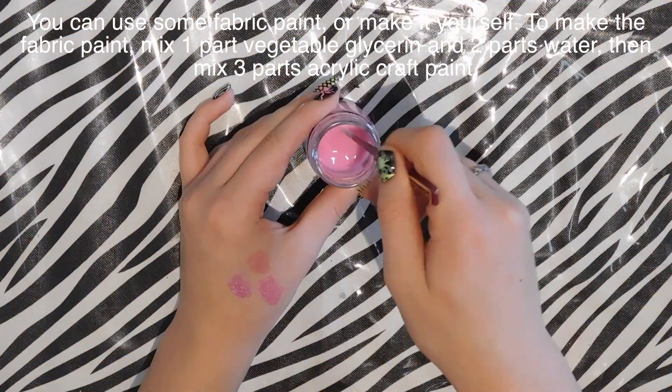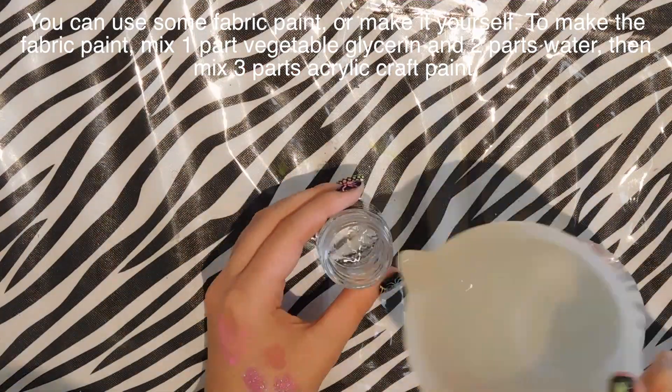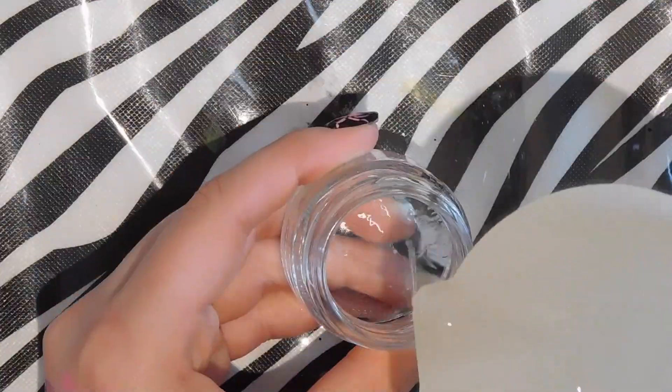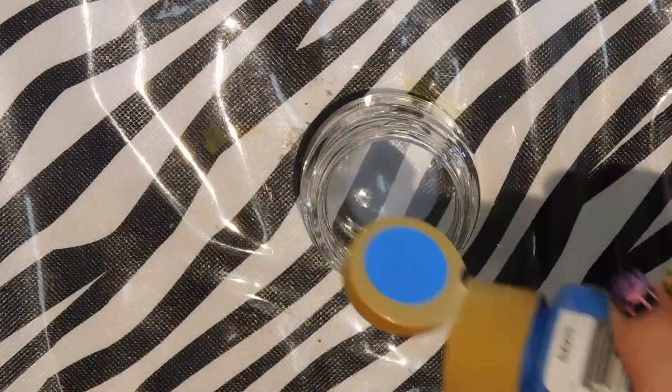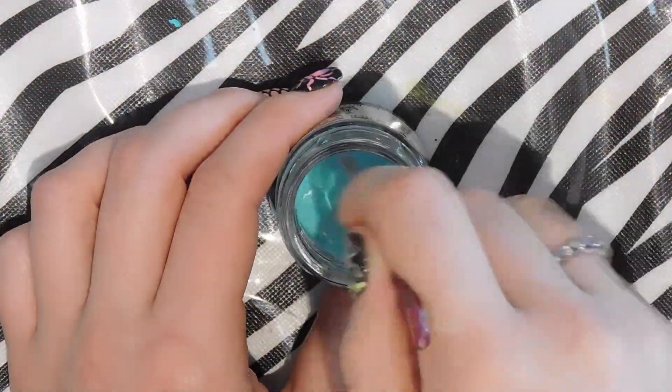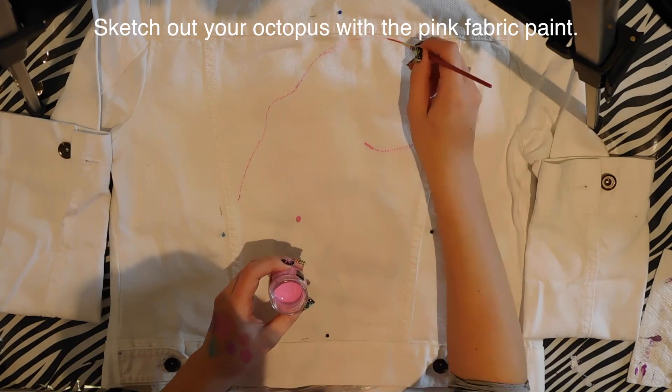The first thing you're going to want to do is pin plastic underneath your material, just so that the paint doesn't soak through to the other side. Then, to mix your paint to make it fabric safe, you're going to mix one part vegetable glycerin with two parts water, and then the same amount of paint — so about half the water-glycerin mix and half paint. Just mix that in; it's not an exact science.